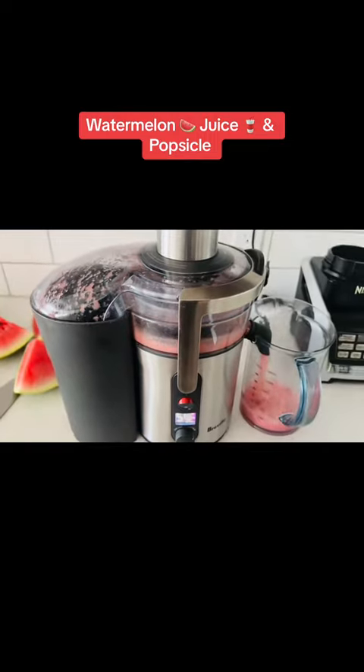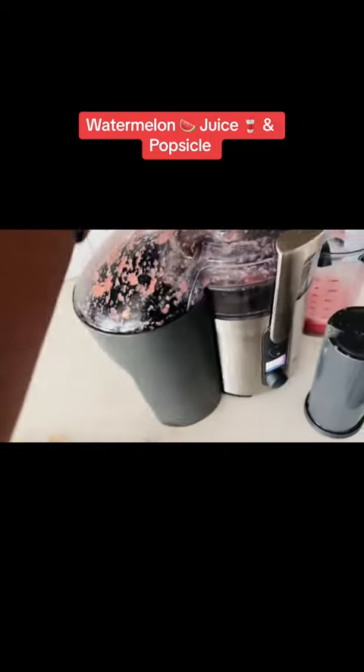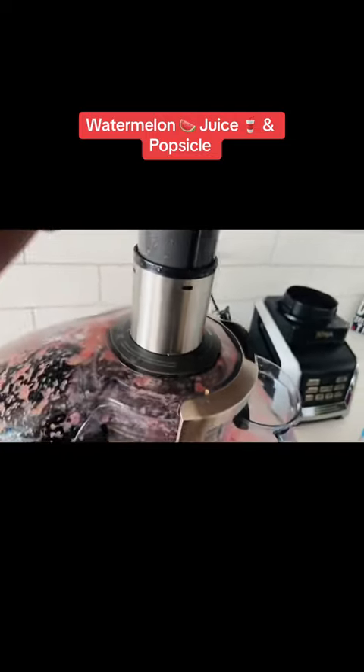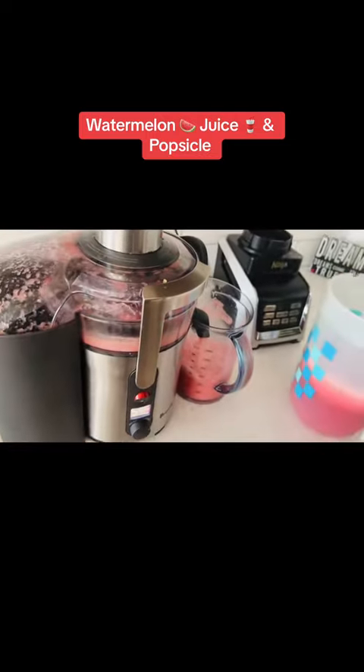Look at that — I got so much juice from this one watermelon! It's watermelon obviously. I have to pour it in a bigger container.